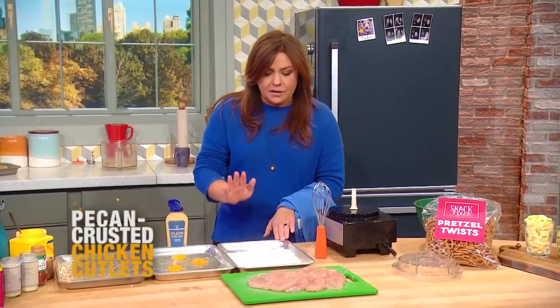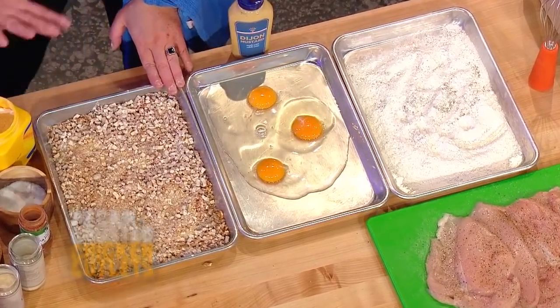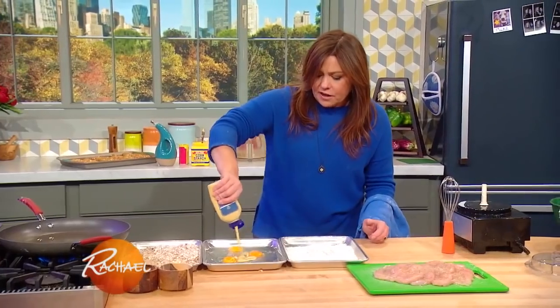Then we're gonna set up our breading station: flour, eggs, and instead of bread crumbs, our pretzel nut mixture. Then it's gonna go right into the oil, so I'm gonna move all of these jars out of the way. For the oil, you want oil you can see through.